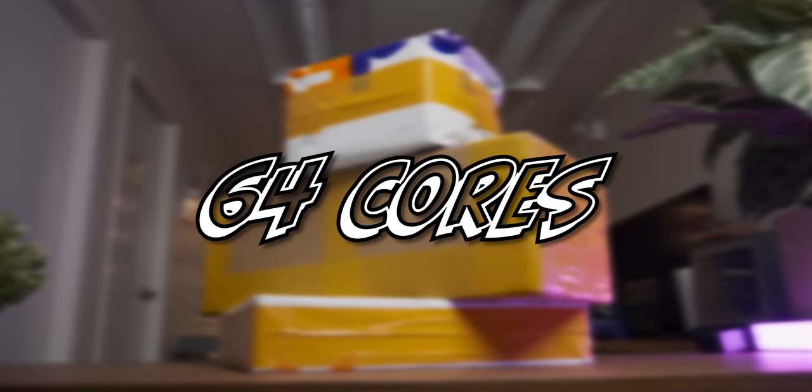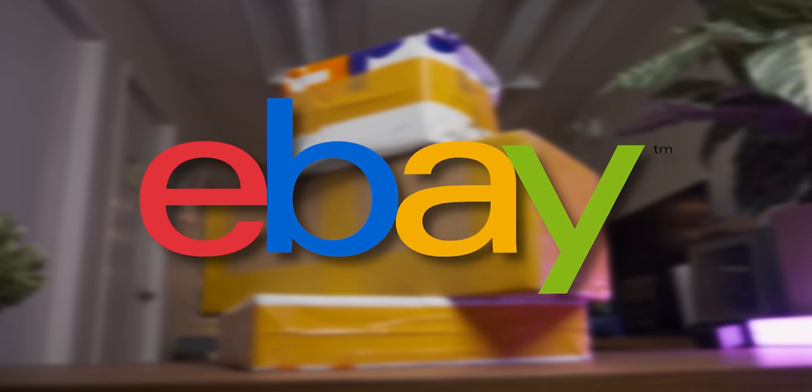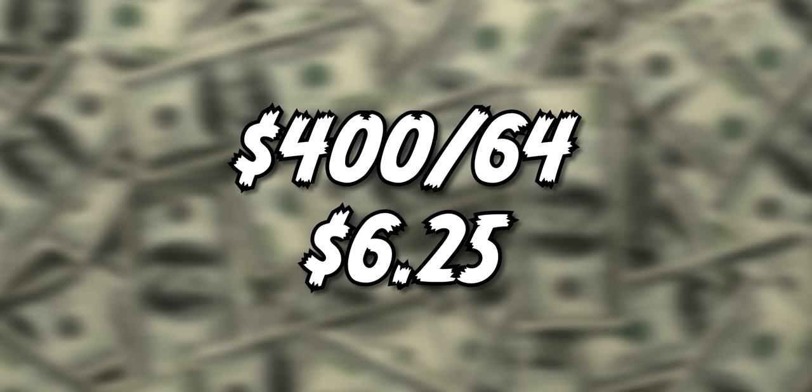I bought 64 cores of CPU power from eBay for just over six dollars a core. Surely this is gonna go fine, right?